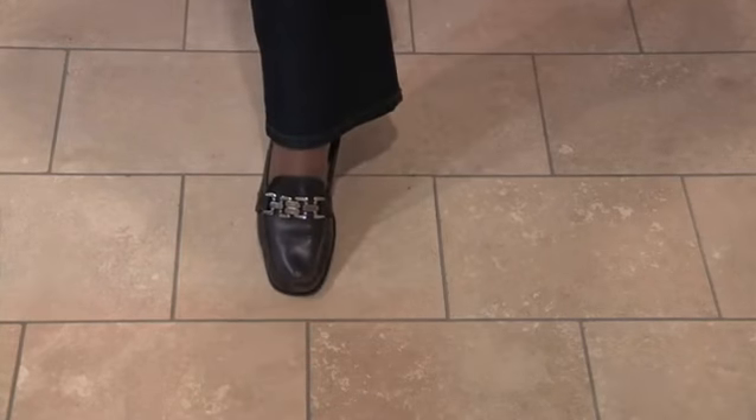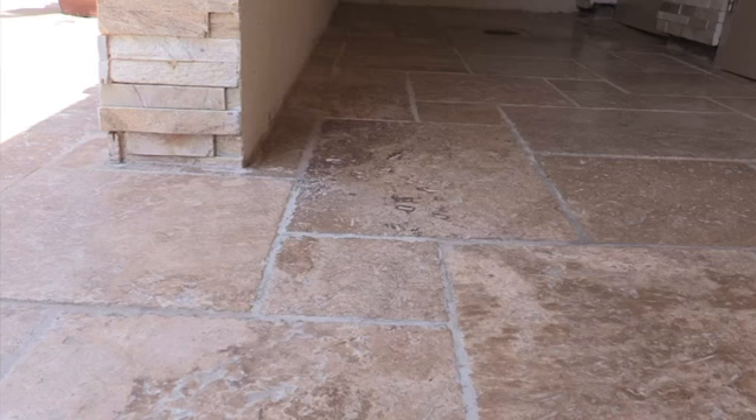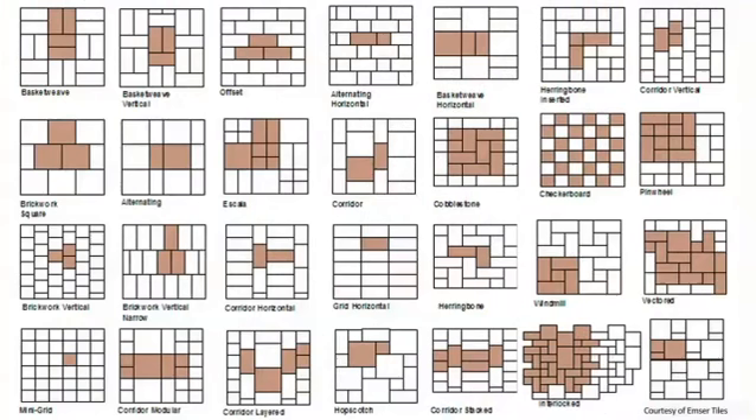Now you can actually find examples of tile patterns online. For example, I'm going to show you a subway tile pattern, an octagon with dot tile pattern, and the Versailles pattern. Now in order to keep the cost low, what you want to do is keep the design simple. Because the more complex the design, the more time it takes to install, hence the more expensive it's going to be to install it.